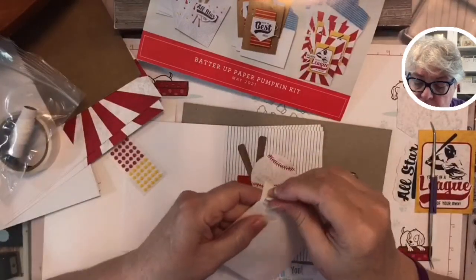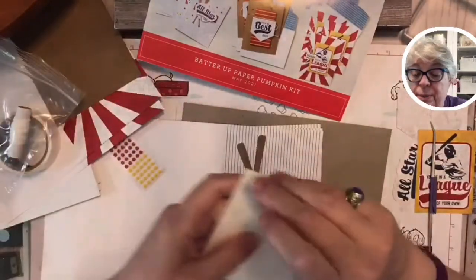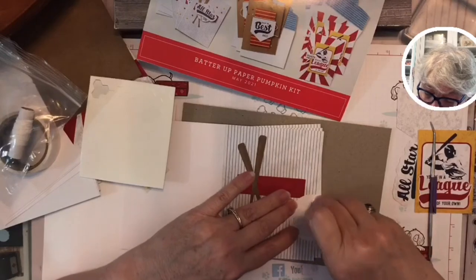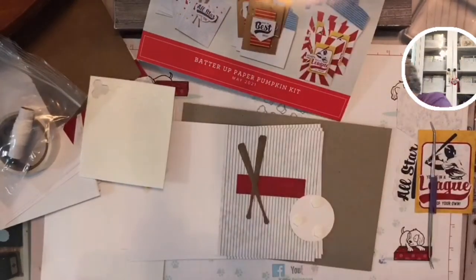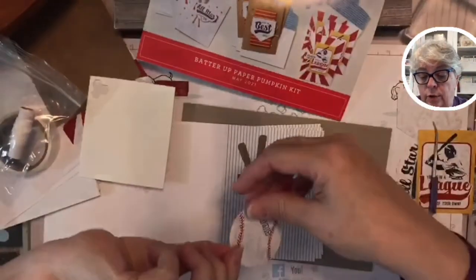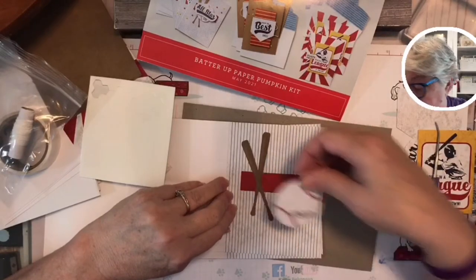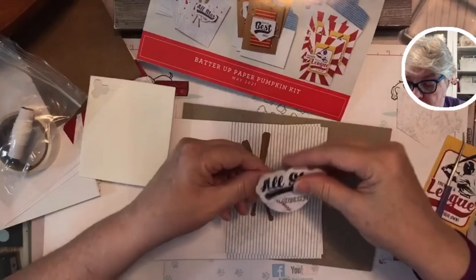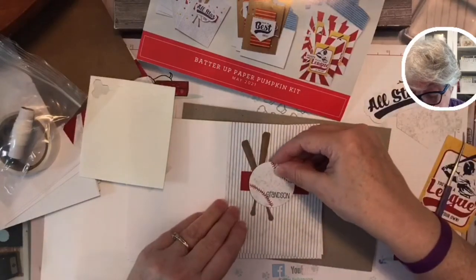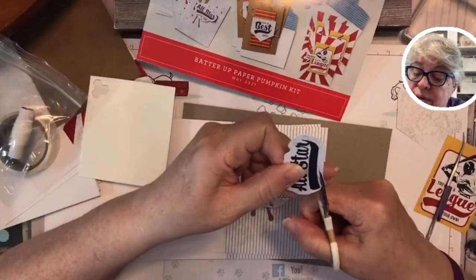Here we go — how many dimensionals do we need? I can be generous since I just ordered a bunch. I'll use three. You just peel off the little papers, and then you have this spongy dot that pops up your item on the card. I think I want to see how 'All Star' looks. I see something I want to do — I want to trim this down.